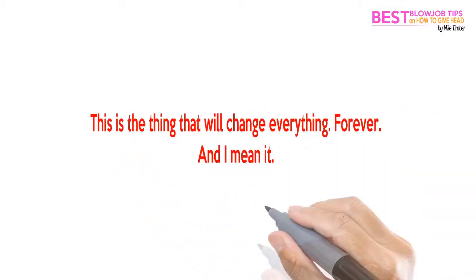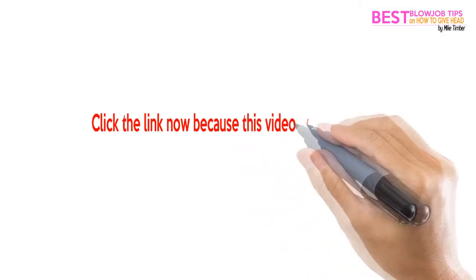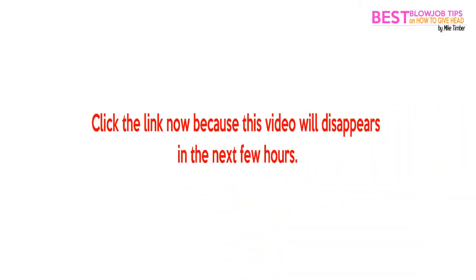This is the thing that will change everything. Forever. And I mean it. Click the link now because this video will disappear in the next few hours.